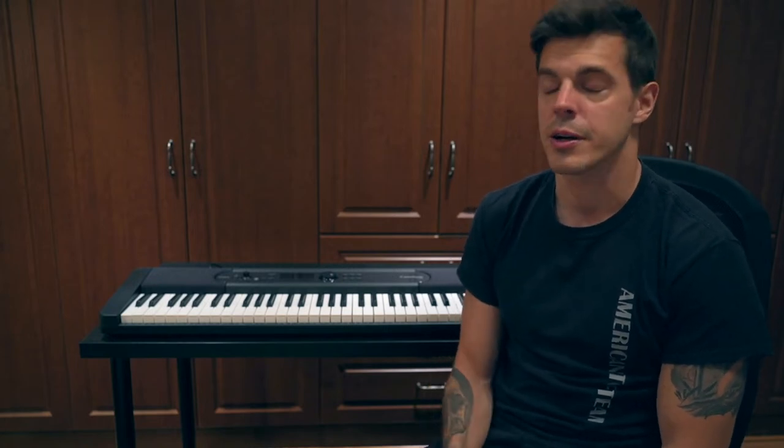Hey everyone, Nick here with the Best Buy blog. You just heard Casio's new LK-S450, a 61-note keyboard that's very light and very portable. I think this keyboard is going to really interest beginners and people that want to learn by themselves, thanks to numerous options that I'll discuss a bit later.